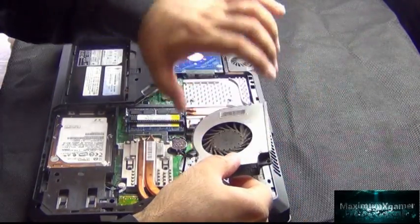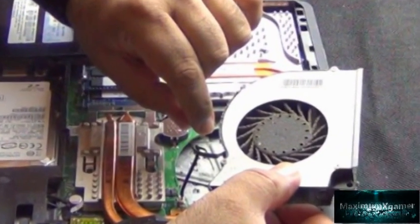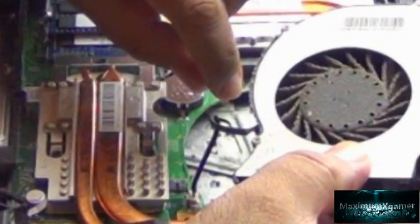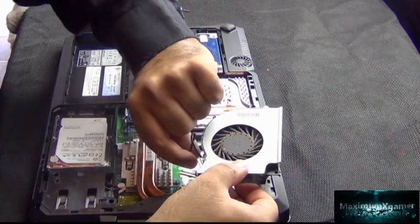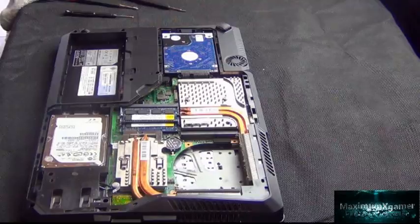Don't forget to unplug the fan from the motherboard — it's a small clip, as you can see here, and it's better accessed when you have lifted the fan out. Without pulling the wire loose, just unclip it.